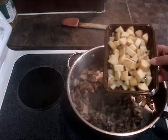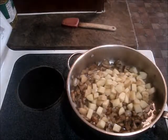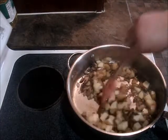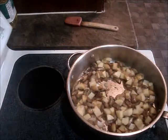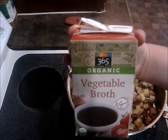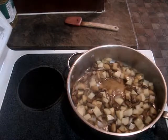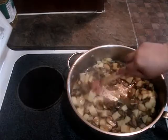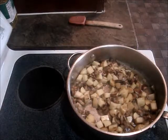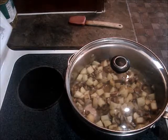Now I'm going to add four baby golden potatoes that I've diced. These are going to take a little longer to cook, so I'm going to give this a stir. I'm going to add some vegan vegetable broth, just so it doesn't burn and stick. You don't need a whole lot, just enough to cover the bottom of the pan so we don't use any more oil. Then we're going to cover this and let it sit so the potatoes can kind of steam in there and cook up.